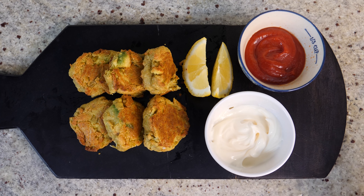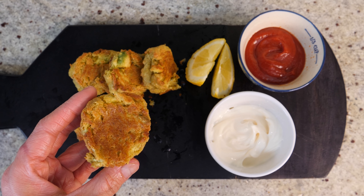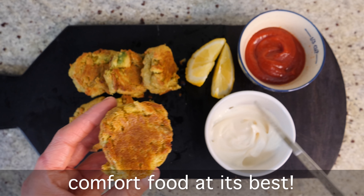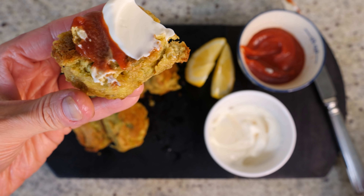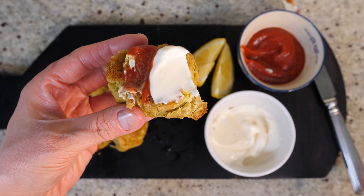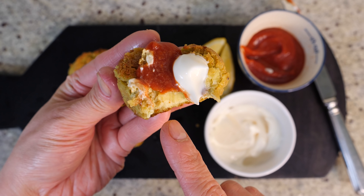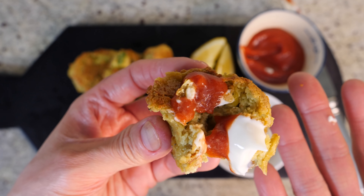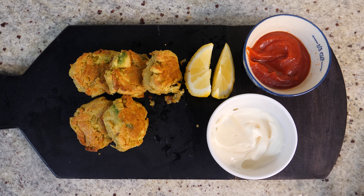There you go — these are the beautiful avocado fritters. My favourite way to eat them is with a squeeze of lemon, some vegan mayo, and a bit of keto ketchup — comfort food at its best, seriously nursery food. They're so light and creamy in the middle, and when you bite into those chunks of warm avocado it's just lovely. These would also be wonderful as a starter when having people around for meals.